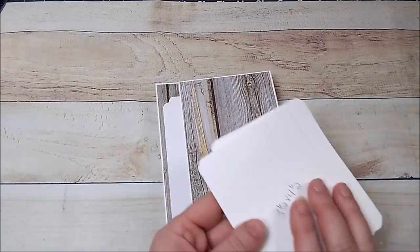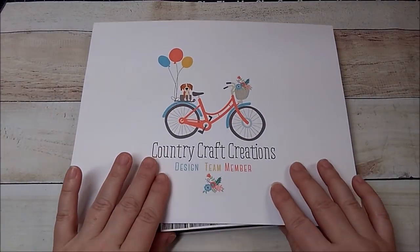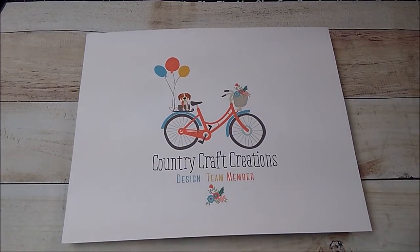Again, this is a Country Craft Creations design team project. If you have any questions at all, please let me know. I hope everyone has a wonderful day — thanks so much for watching, have a great day, bye!